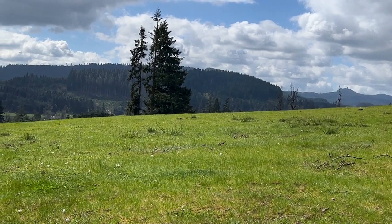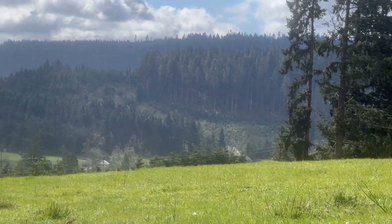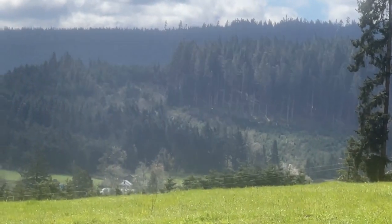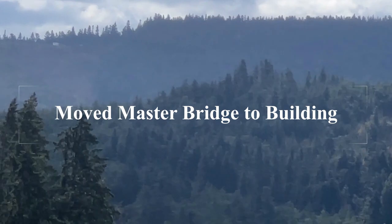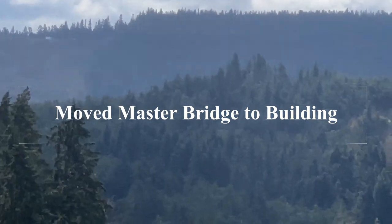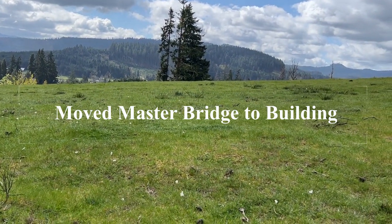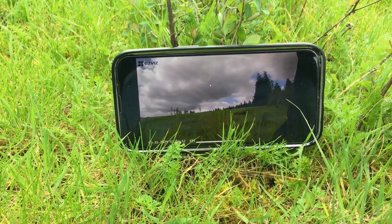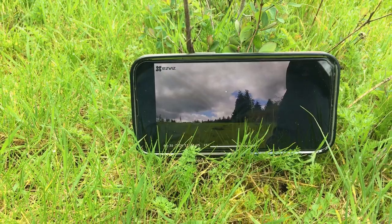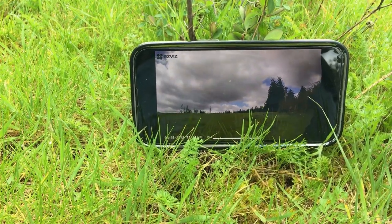My next test — I'm testing it from way over there on that ridge top. There's a little building over there on the left up on the ridge top. Let's see if it'll reach down here in this pasture. As you can see, it works pretty well — not bad.